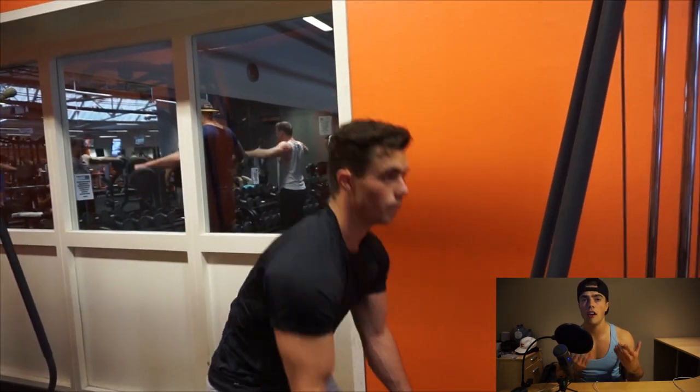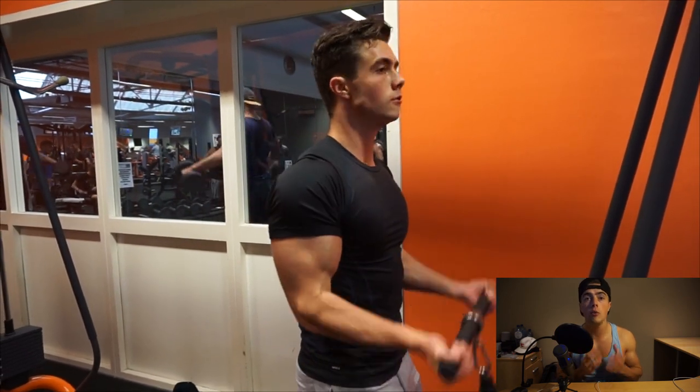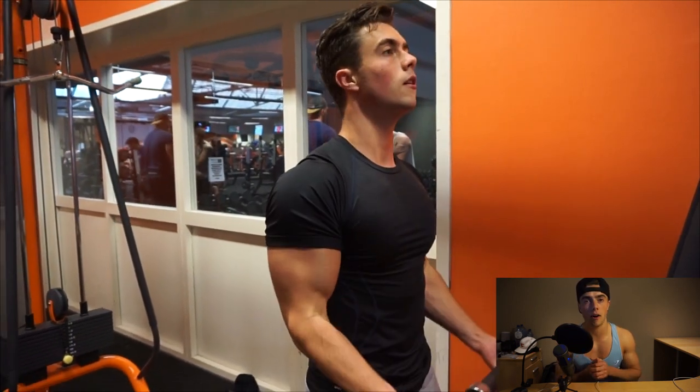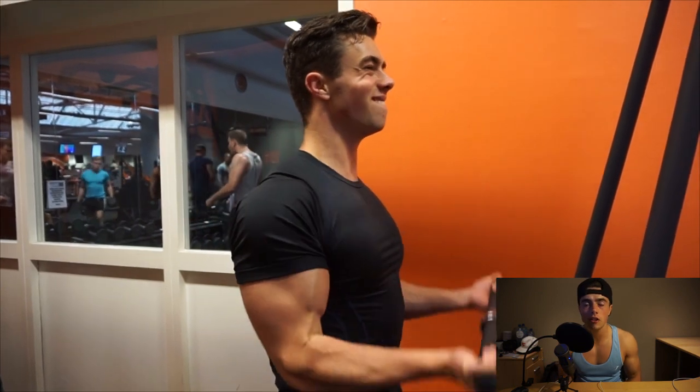With these exercises it's very important to keep your elbows in the same stable position, so you rotate around them instead of using your shoulders to lift or push down the weight. We really want to isolate the bicep and tricep, so keep your elbows as steady as possible.